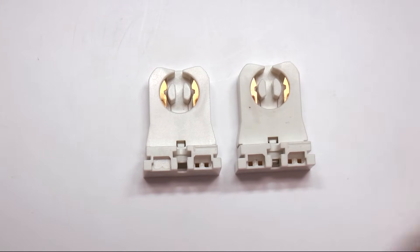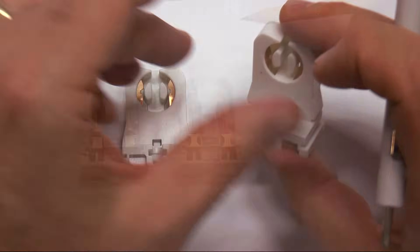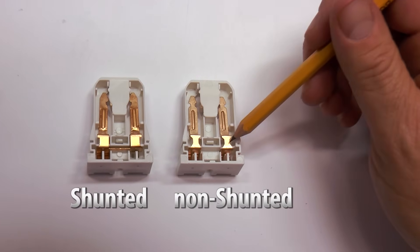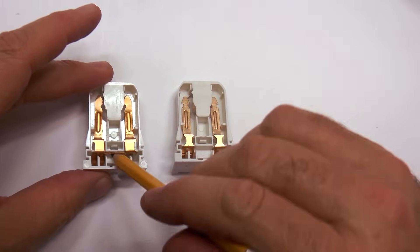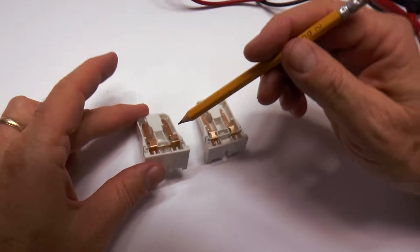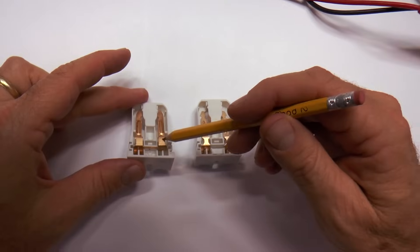I'm going to open up the connectors and let you look inside because it's not something anyone normally sees. All right — I've opened up the back of the little socket connectors so you can see inside. You'll see that this is the non-shunted and it has the copper contact points and they're separate. Whereas in the shunted, these two contacts are connected together — you can see it right in there. So if you use this on your T8 retrofit, you'd run a dead short right here at the socket. It'd blacken the socket and probably damage the LED tube, so you definitely don't want this.